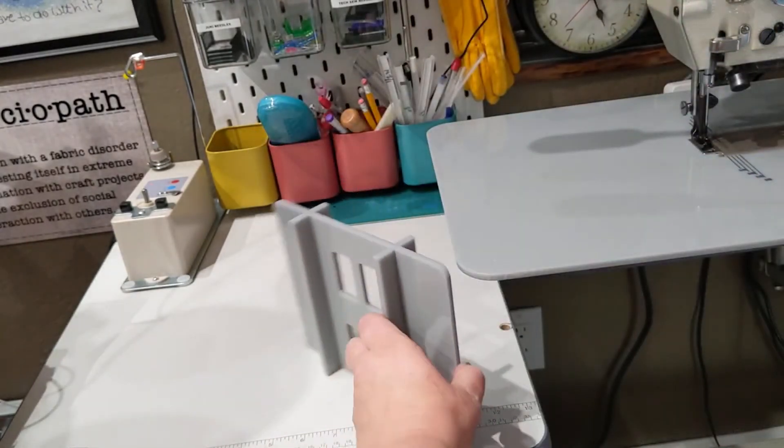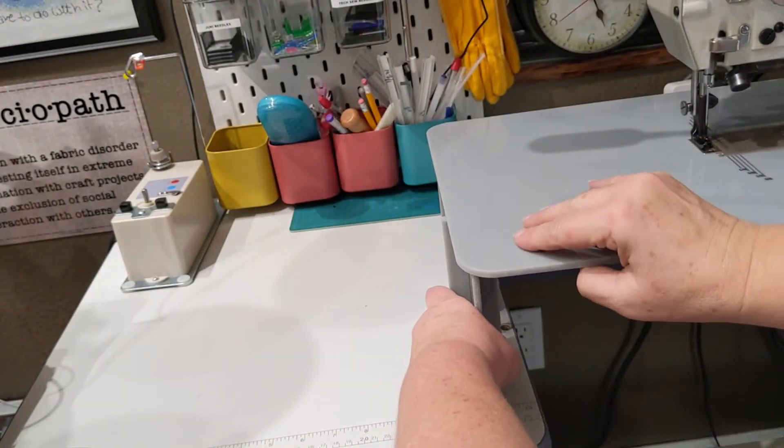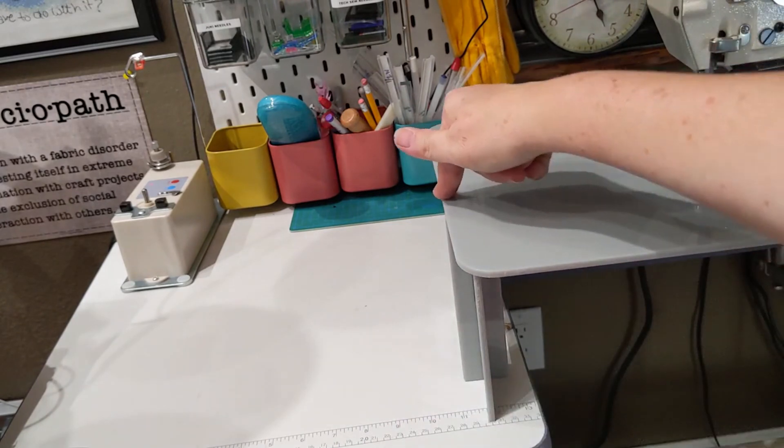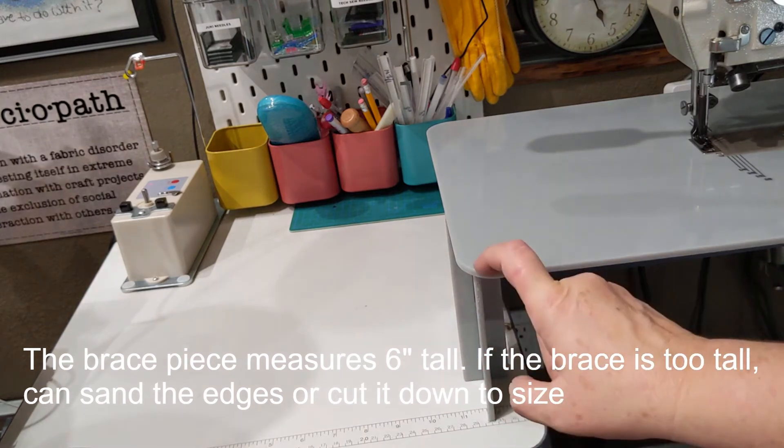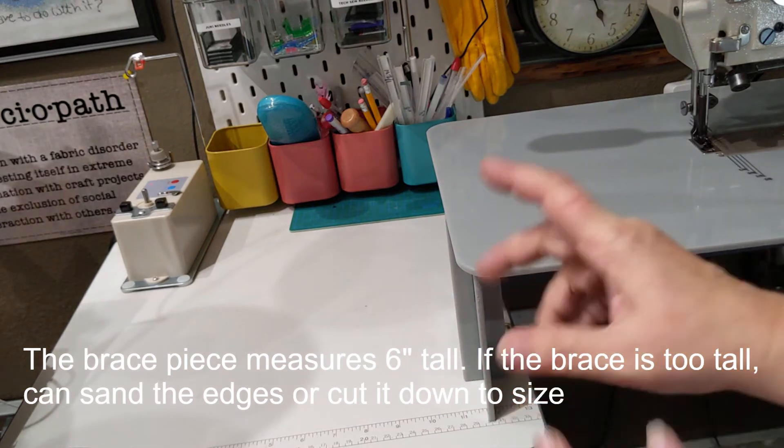Now you've got the stabilization bracket for the side. When you need it, you just put it right underneath the machine and it works out great. The difference in my table height from the table to the height here is approximately six inches.